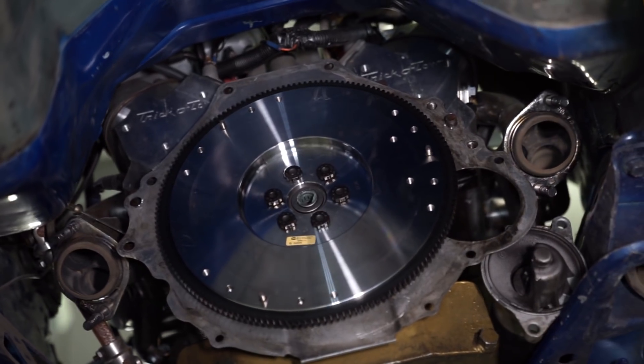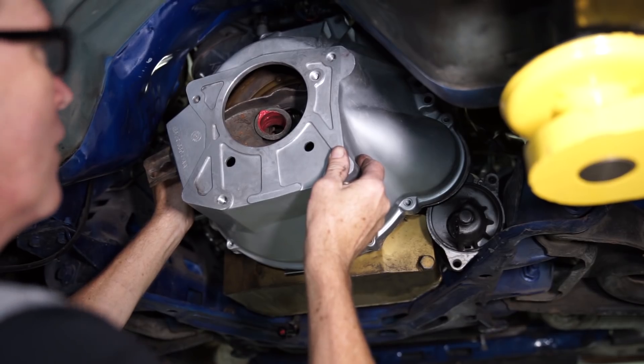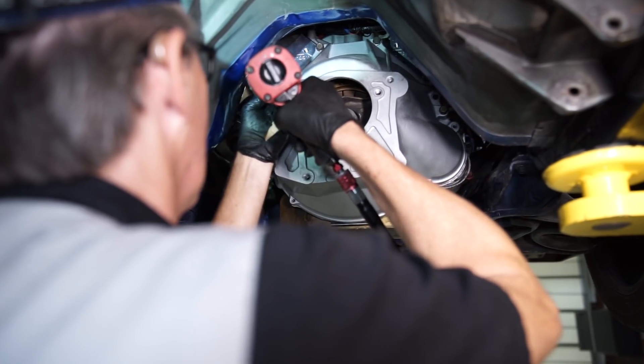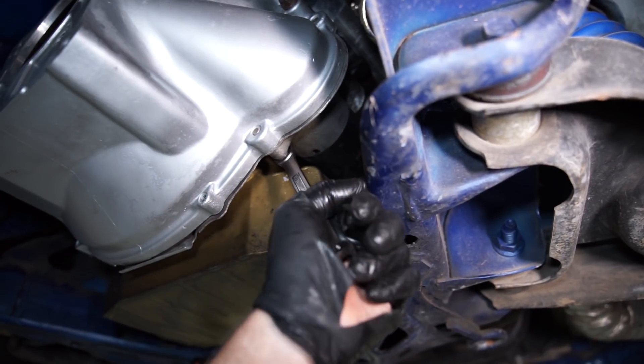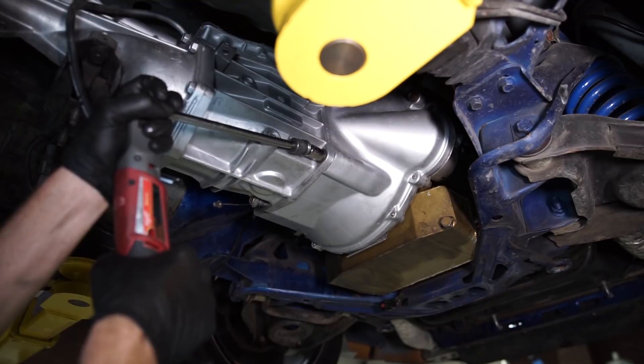At this point, the flywheel is successfully installed. To see how the rest of the components go back together, check out part 4 of our AOD to T5 transmission swap series or our dedicated video on installing a clutch into your Mustang.